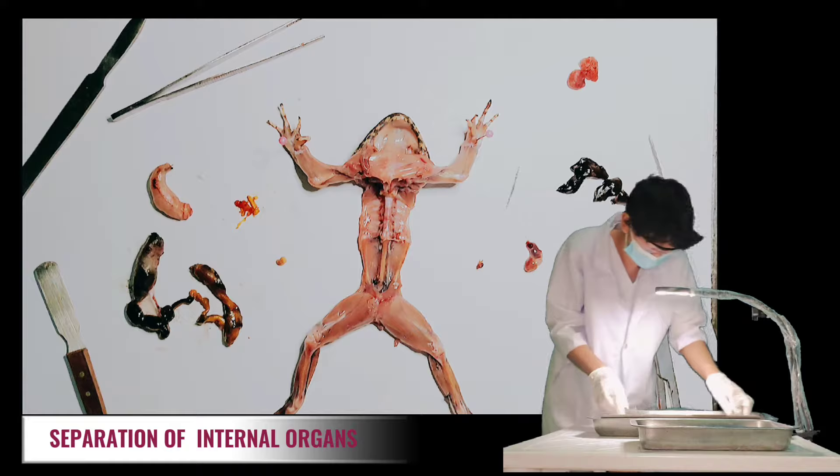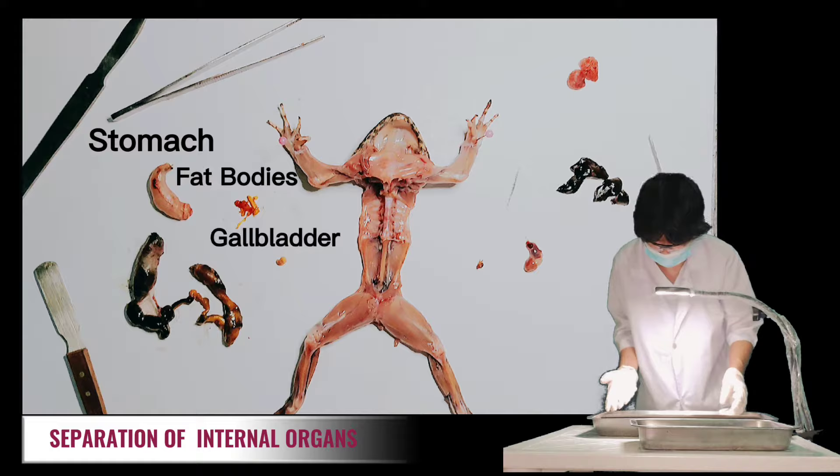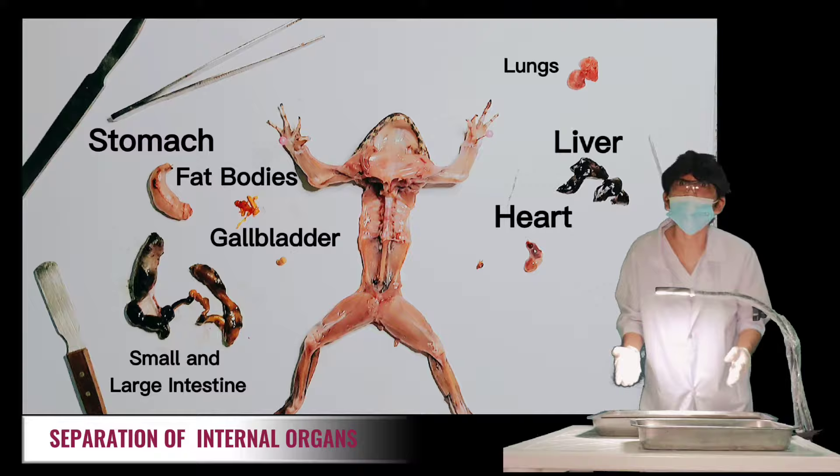All in all, there are nine organs found in this dissection: stomach, fat bodies, gallbladder, small and large intestine, lungs, heart, liver, and spleen.